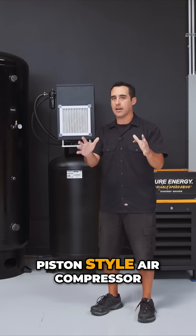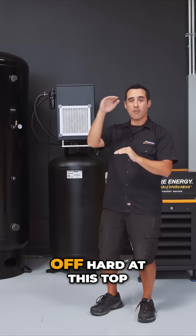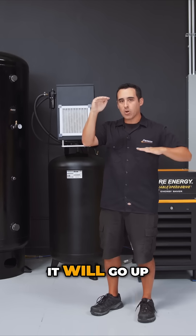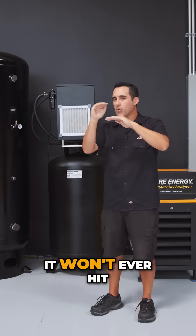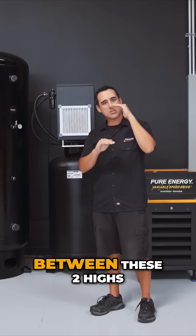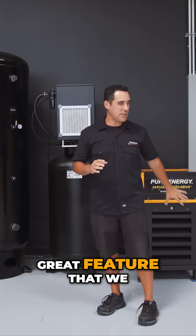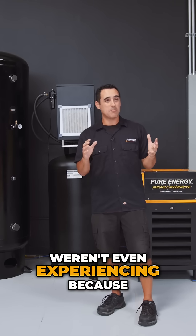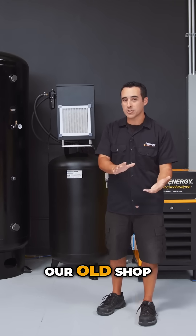It's not like a piston-style air compressor that comes on hard and shuts off hard at the top. It will go up and then the variable speed will kick in and start to level off — it won't ever hit 145. It'll float kind of like a sine wave between these two highs and lows. It's just such a great feature that we weren't even experiencing because we had the set points too low in our old shop.